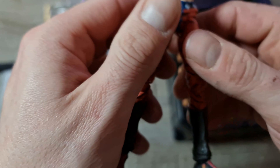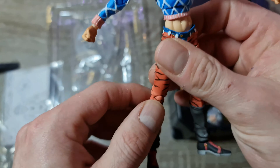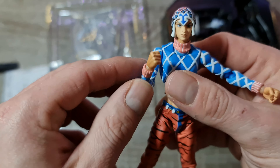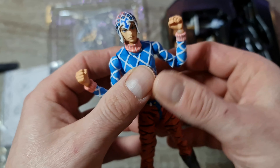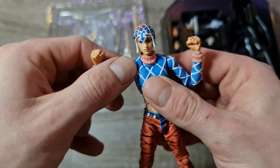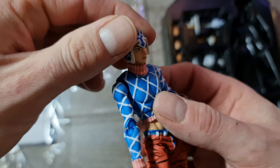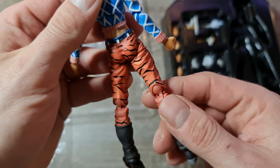Si vous regardez ma vidéo précédente, c'est très facile de commander sur Amazon Japon — aussi facile que de commander en France. Tout ce qu'il faut, c'est une MasterCard ou une carte Visa, une carte internationale. Ils ne prennent pas PayPal ni les cartes bancaires traditionnelles. Mais sinon, rien de plus facile.